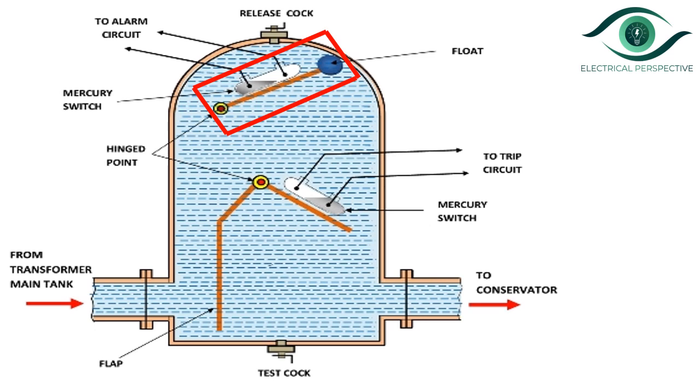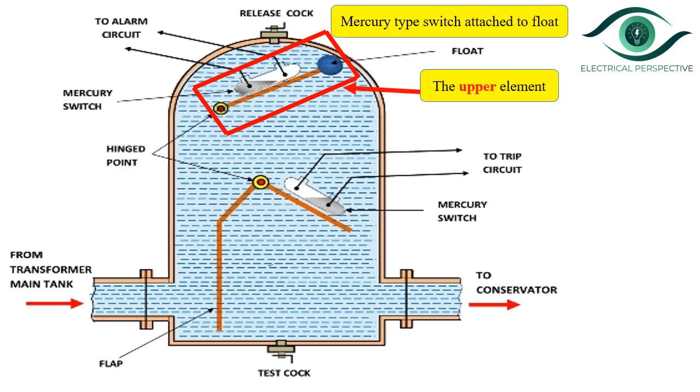It has two elements. The first one is the upper element, and it consists of a mercury type switch attached to a fluid. The upper element closes the alarm circuit during an incipient fault or less severe fault.